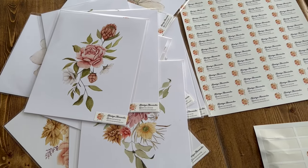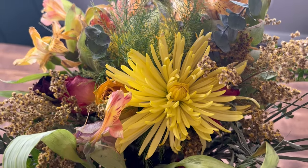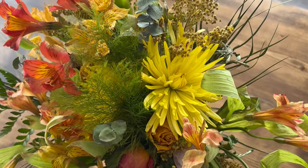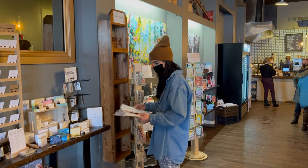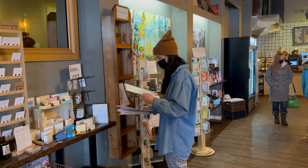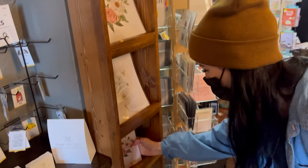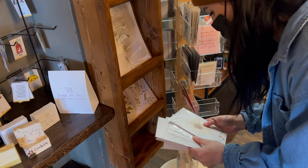Now that my art prints are packaged, have their stickers on them, and are priced out, they were ready to go to the coffee shop, which honestly for me was the most exciting and fun part of this whole process. I'm now just adding all of my prints to the stand that we hand-built here at home and hung up into the coffee shop, and I'm just kind of putting my favorites out in the front and trying to organize them by size and get them all looking pretty.